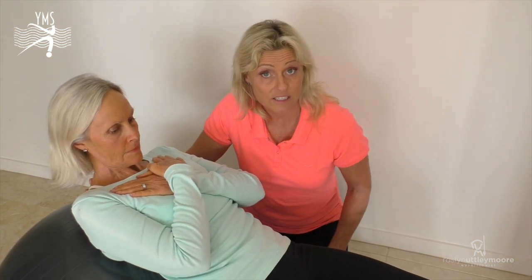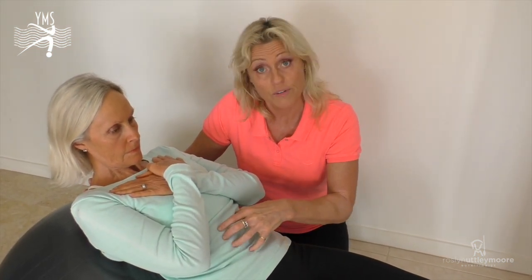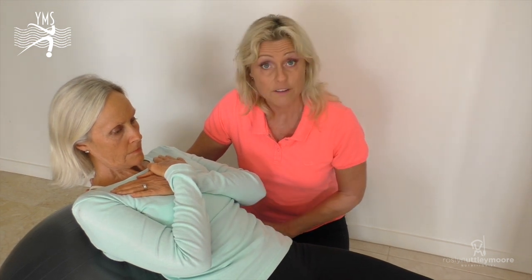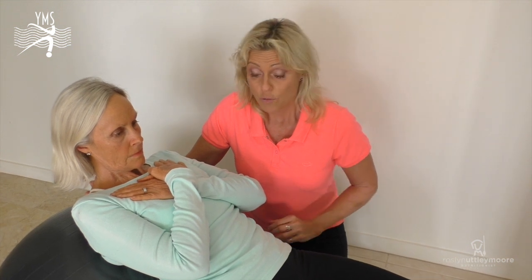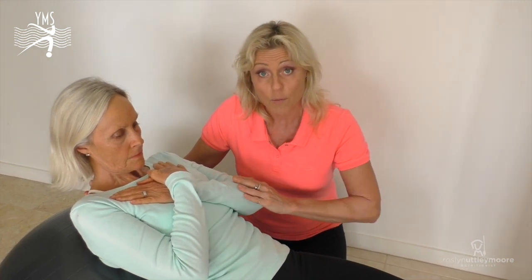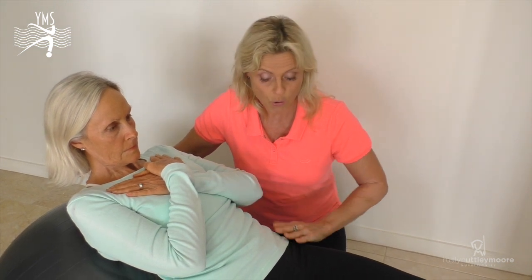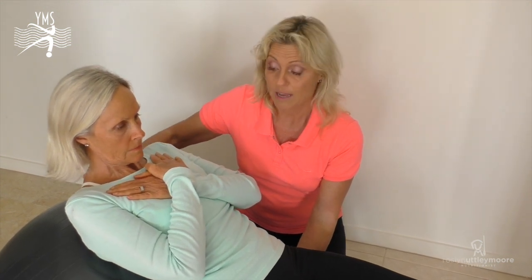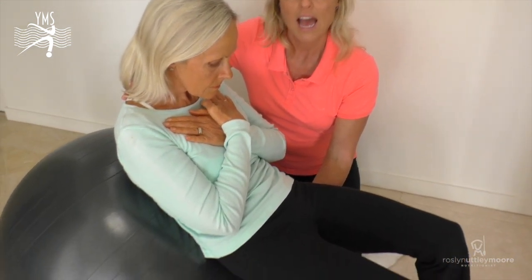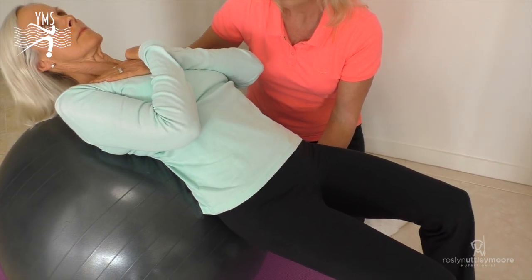Our second exercise is focusing on our rectus abdominis as our primary mover, and we're using the fit ball to support our lower back and our shoulders. Ros is in this lovely open position, her back is being protected and she's got her bottom resting against the ball. She's going to engage a contraction by coming up nice and high and then down — she goes as low as she can and then up.